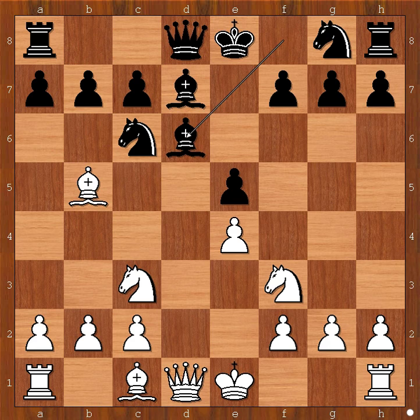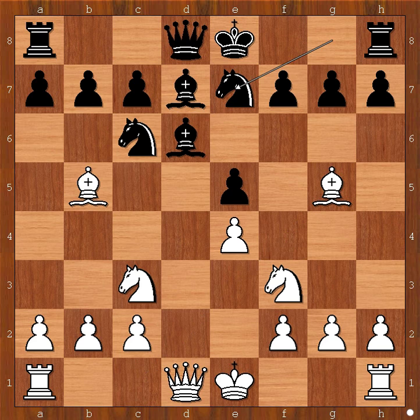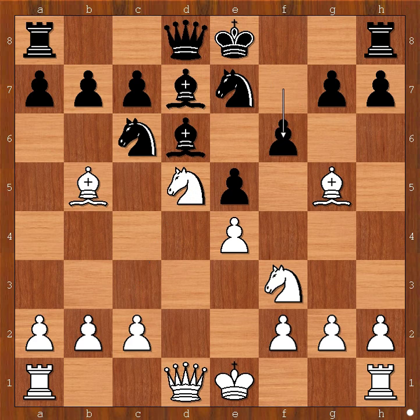More protection to the pawn on e5, but this allows Bg5 attacking the queen. Ng to e7, Nd5 - pressure is on the knight on e7. f6, defending and attacking. White to move. What is the best square for the bishop? Is it h4, e3 or some other square? What would you do in this position if you had white pieces?